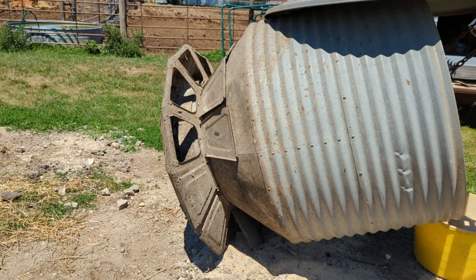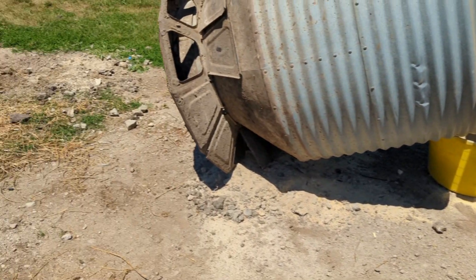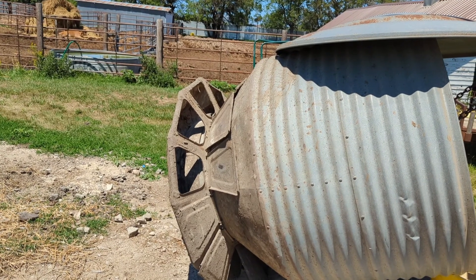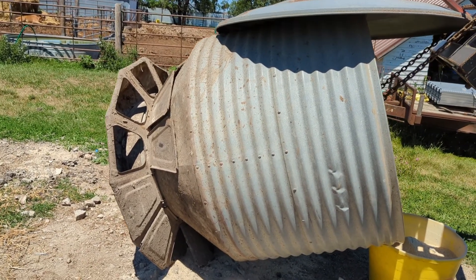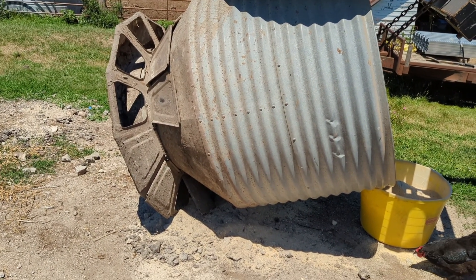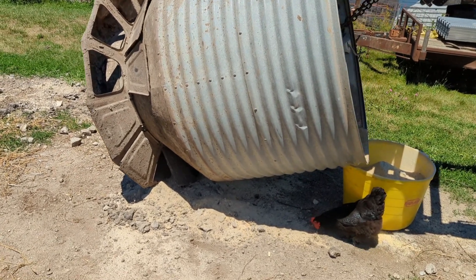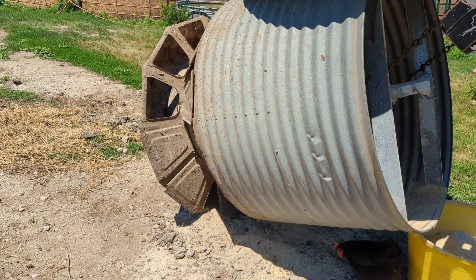It holds up good and cleans out good — oh, there's a chicken going through the leftovers! It's shorter so it's easy to see inside, and it's a little wider so it still holds the same amount of feed as the PAX. The sides are stronger too. I don't know who took over making these or if they just quit altogether, but they were really good feeders. I'd like to find more of them — you just don't have near the problems with them as with the other ones.